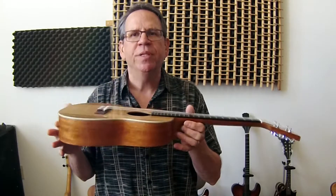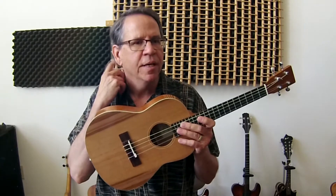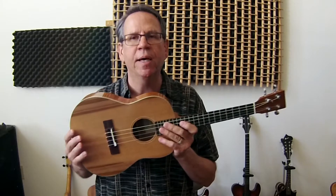Hello, my name is Gary Bartig. I'm doing this little video to introduce to you an instrument I designed and built, called the Bartlele. This instrument is designed for fiddle mandolin players that want an instrument tuned in fifths that they can play to give them a lower voice for composition. It has a pickup in it so it can be plugged in on a stage and played live.